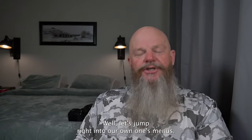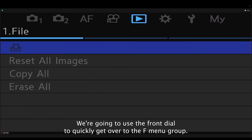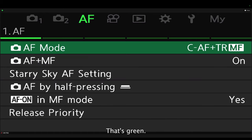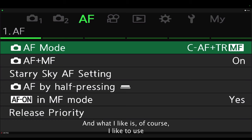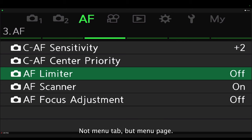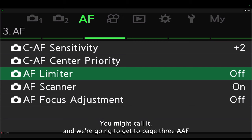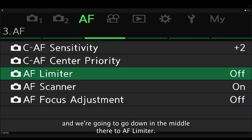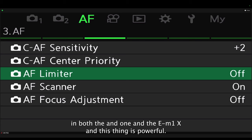Let's jump into the OM-1's menu. Press the menu button and use the front dial to quickly get over to the AF menu group — that's green, since menu items are color-coded. Use the directional pad to navigate from one menu page to another. We're going to get to page three of the AF menu and go down to AF Limiter. You may not realize this, but you have a digital autofocus limiter in both the OM-1 and the EM-1X, and this thing is powerful.